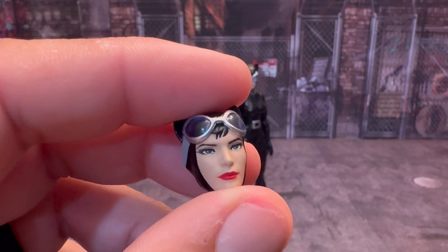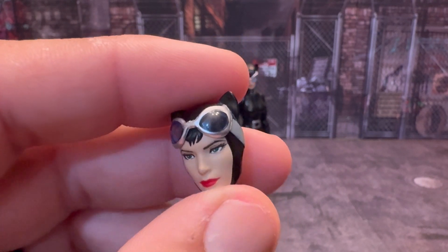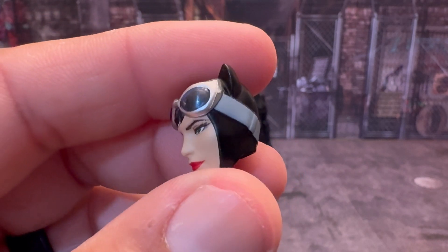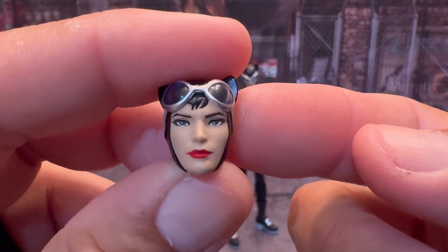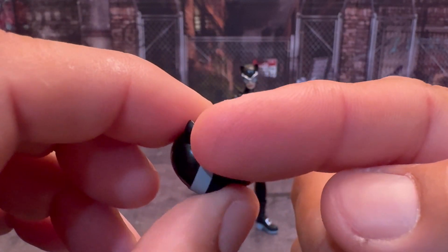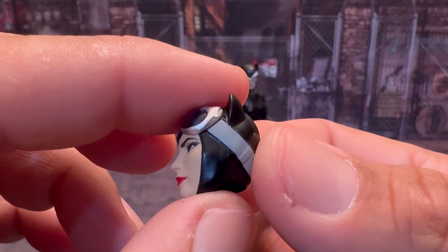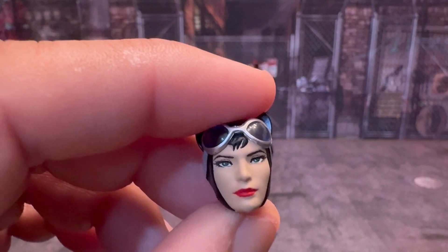And then we have the goggles-pushed-up face sculpt, and I think this is just awesome — just absolutely beautiful work. I can only imagine what Jim Lee's thoughts are when he actually sees these figures, to see his artwork brought to life from the comic books to an actual action figure — from Batman to Superman, all the figures in this line. Look at that, that's just a beautiful head sculpt. Paint, everything. They even did the little bald area right here for the back of her ears in the mask. A little bit of hair, goggles are pulled up. They just do some great work. Beautiful.